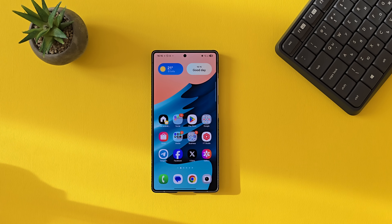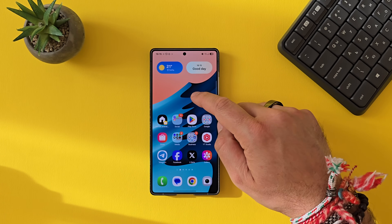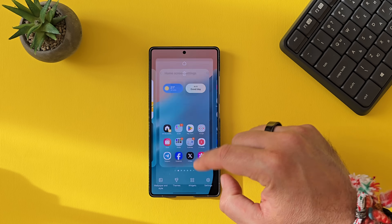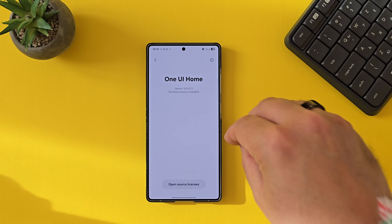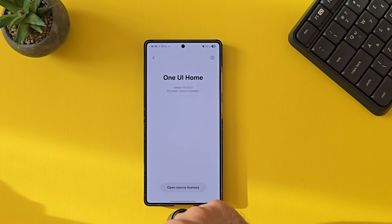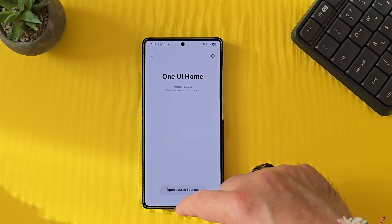This is my Samsung Galaxy S25 Ultra. I'm using it with the first update already, which means this is not with the out-of-the-box firmware. I'm running One UI Home version 16.0.0.1.3.